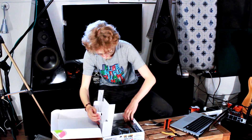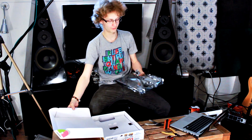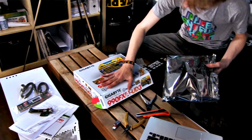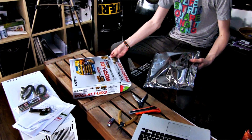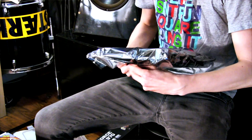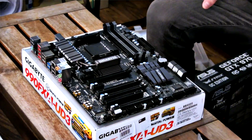The motherboard itself is going to be packed in an anti-static bag. Pull it out and place it on some kind of non-conductive surface. Generally people just put it on top of the motherboard box — it's the perfect size, it's non-conductive. Remember to ground yourself first before taking it out of the anti-static bag. It's a good-looking motherboard.